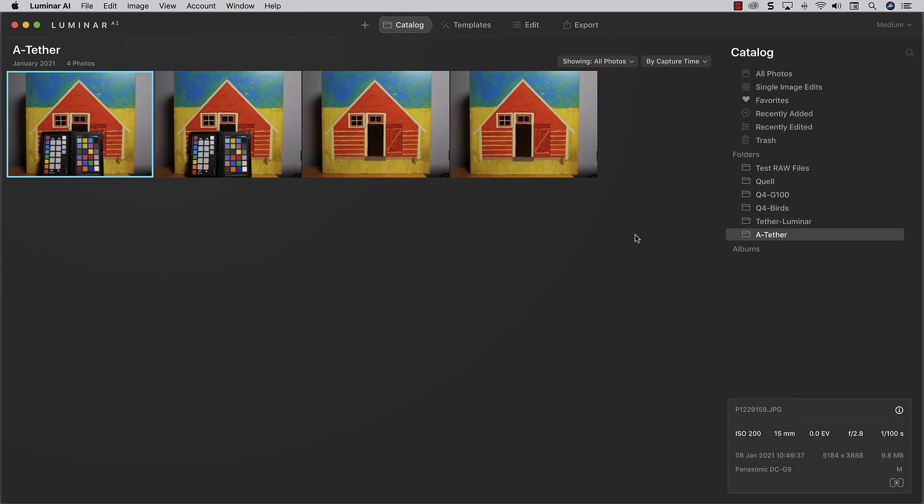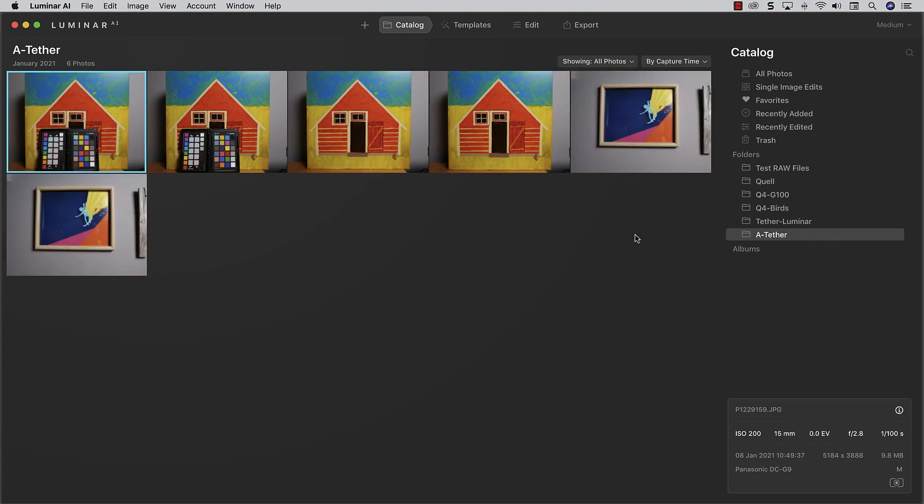I'm going to take another picture, just a random shot here. And it automatically pops right into the folder. So that, in a nutshell, is how to shoot tethered, making Luminar your destination for the photos.